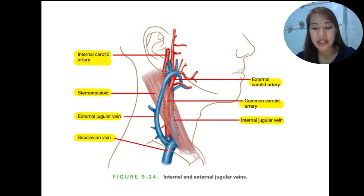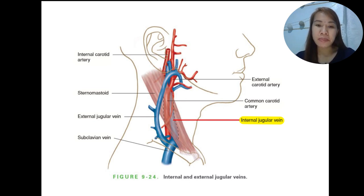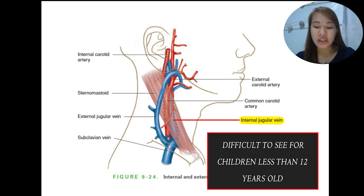This is the right side. The internal jugular vein lies deep to the sternocleidomastoid muscle in the neck and is not directly visible underneath the skin. You must learn to identify the pulsations of the internal jugular vein that are transmitted to the surface of the neck. Note that these pulsations are difficult to see, especially in children less than 12 years old.